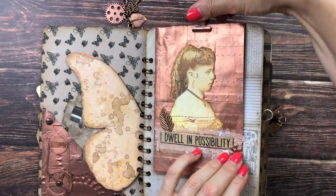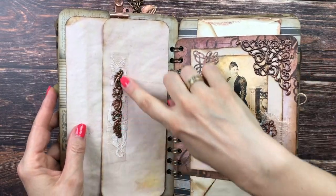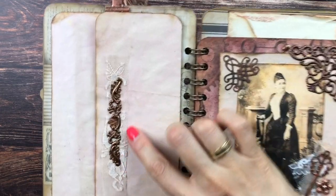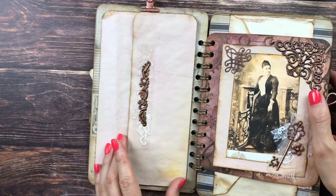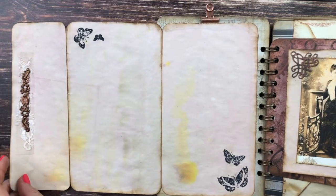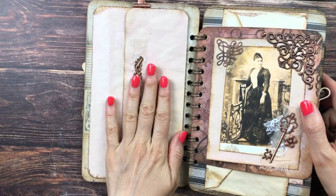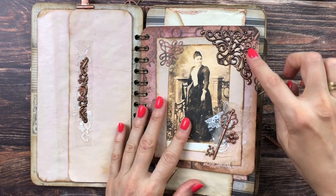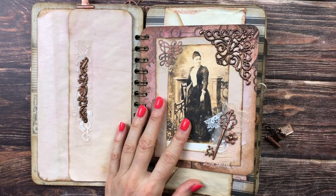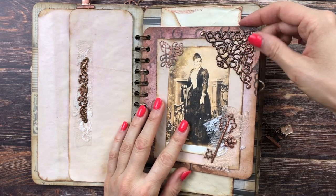Here we have some more journaling space with some metal and lace underneath. We can open this to find more butterfly stamping — this is again my avocado-dyed paper. The back is empty for more journaling space, and the metal piece keeps it down nicely.